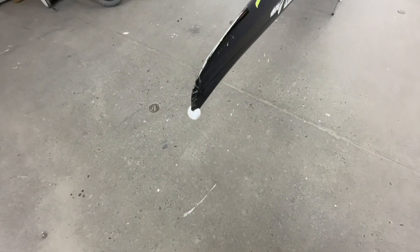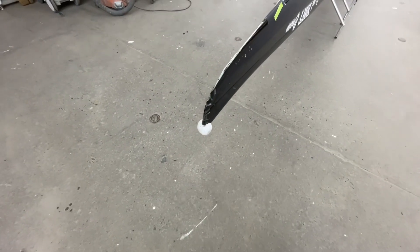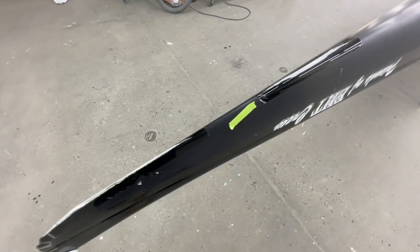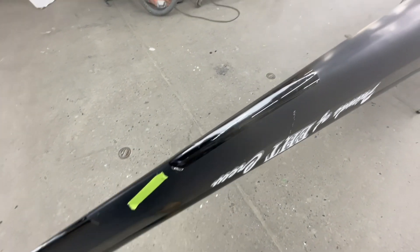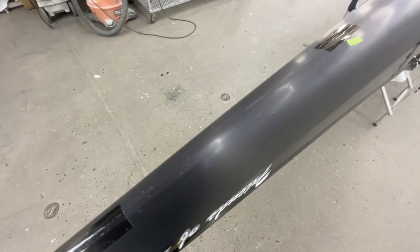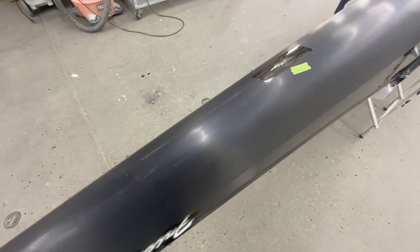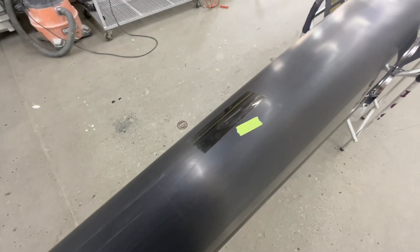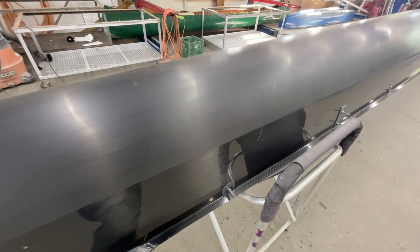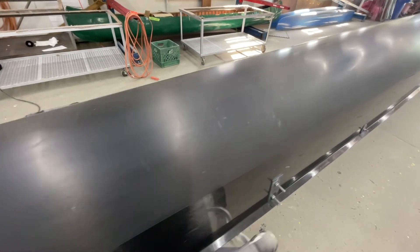Here we have a Resolute 8 and it's got some tape up here at the cut water. We're going to take care of that — we've done some work for this team before and they're happy with us. There's some tape there, I put a couple pieces of tape on some stuff, but there's just minor scratches here and there on this boat.